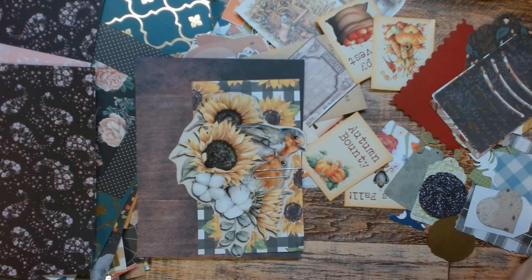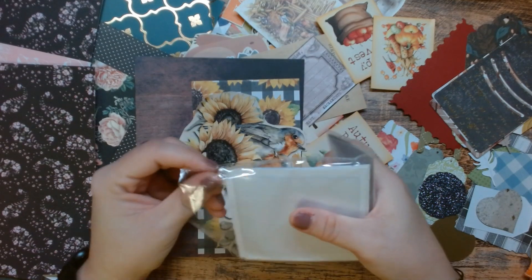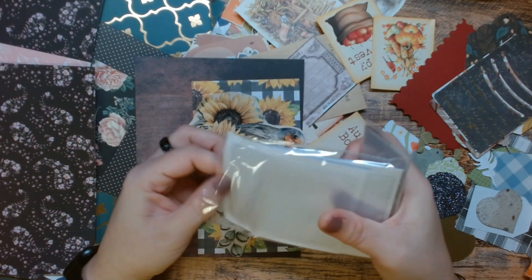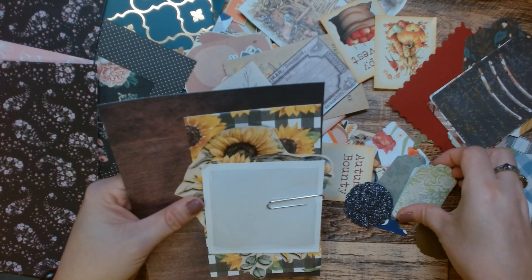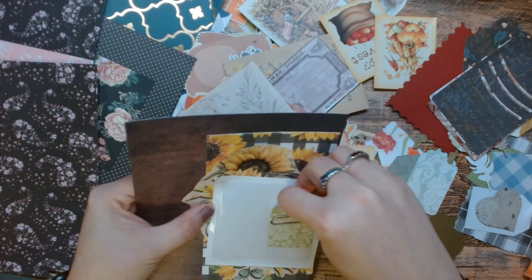All right, we have this guy here. I'll just use this, and then maybe a clear pocket. These pockets I get from Target, from the Bullseye Playground. And this little tag here.